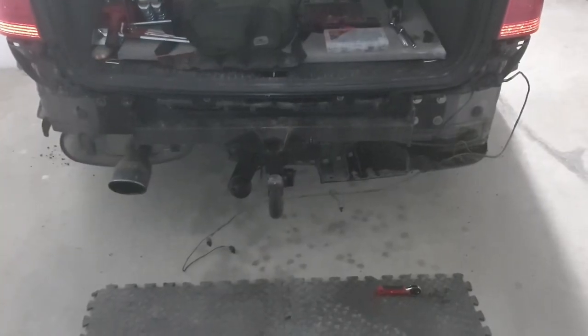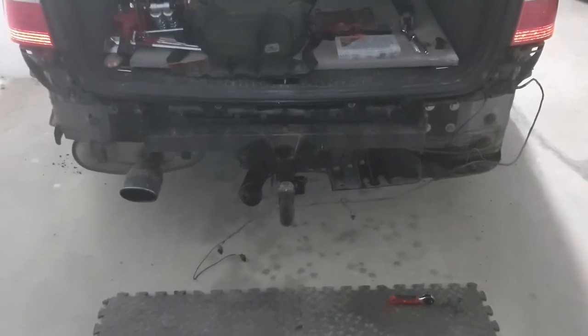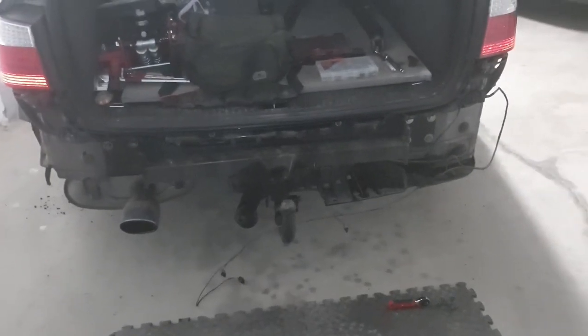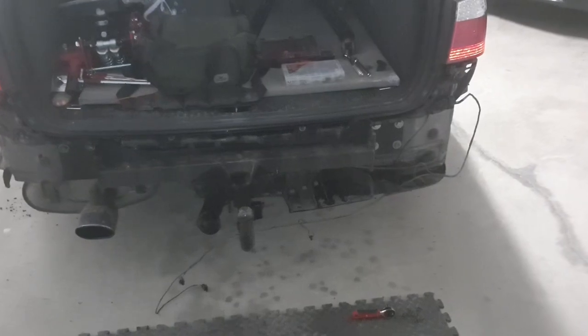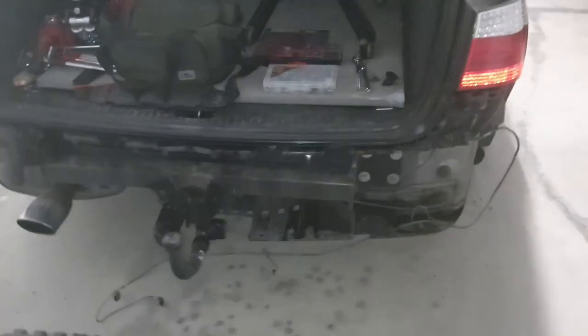Hi, welcome to my video. This is removing a towbar for BMW e61. Obviously, take off your rear bumper first — I've done a video for that so you can see that — and then you've got access to get to your four big bolts.